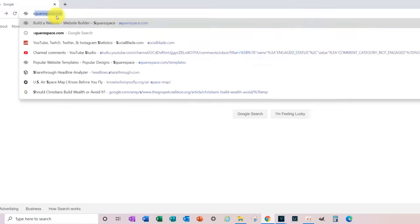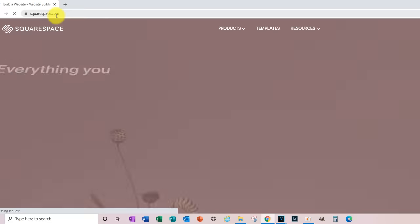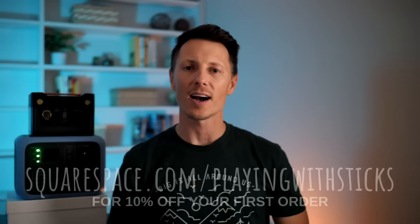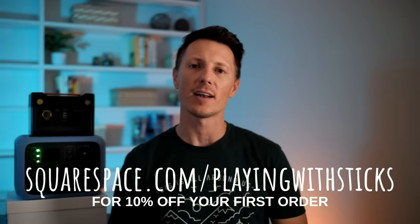If this sounds like something you're interested in, go to squarespace.com and sign up for your free trial. When you're ready to launch, head to squarespace.com/playingwithsticks for 10% off your first order of your first domain or website.